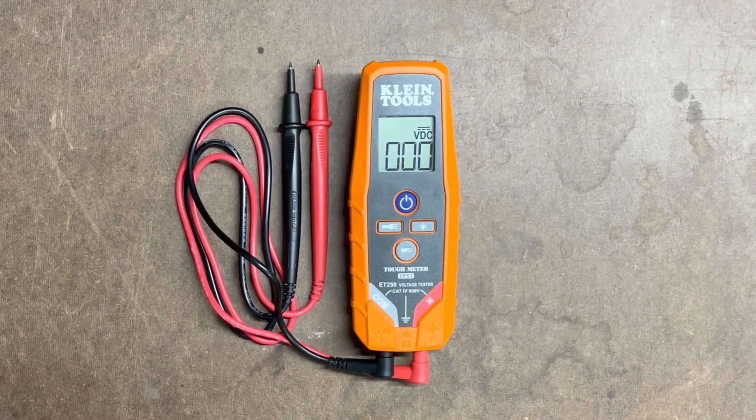Well, that's a wrap on the Klein Tools digital meter. I hope you've enjoyed this unboxing and review. I personally like it — it's a perfect item for just around the house. If you like what you've seen, please consider subscribing, leave some comments below, and I hope to see everybody on the next video. Bye.